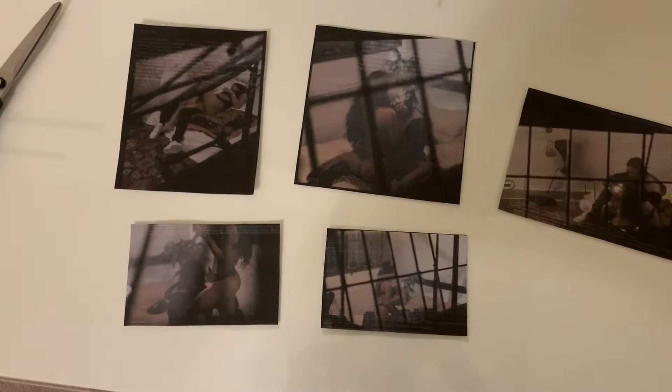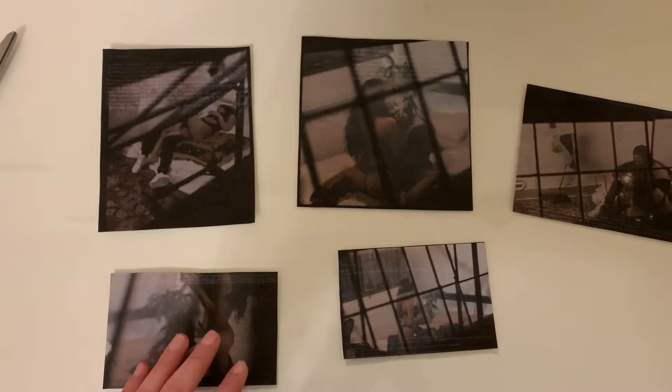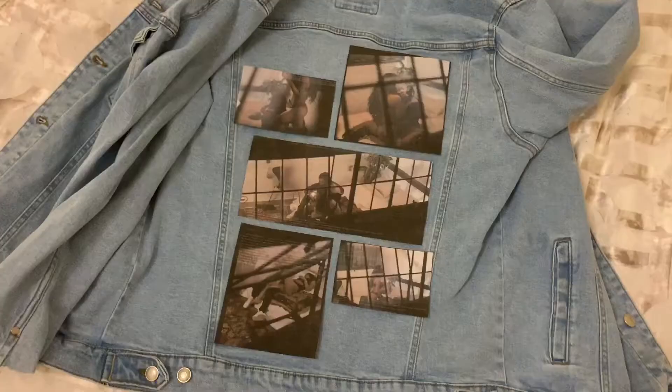So I cut all of my images out. Once I'm done cutting them out, I'm just going to place them on my jean jacket to figure out a spot where I can put them. And once I know the placement, I'm going to peel them off and place them onto my jean jacket.